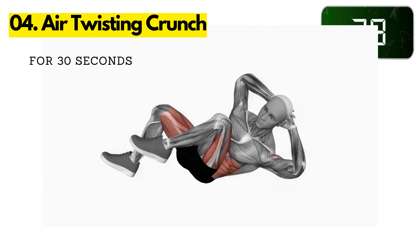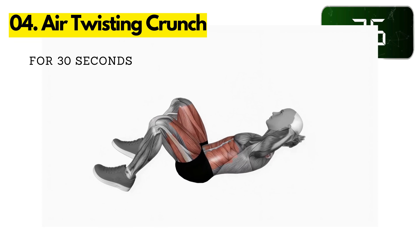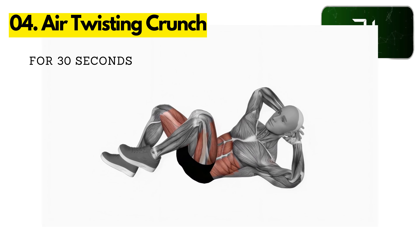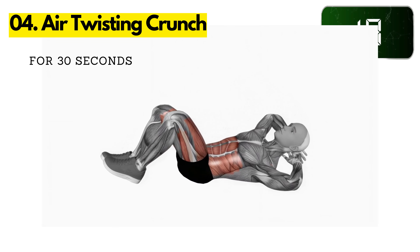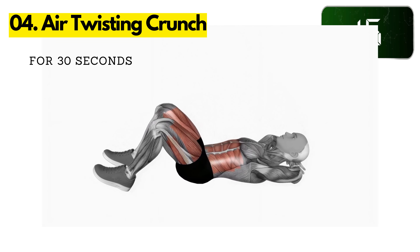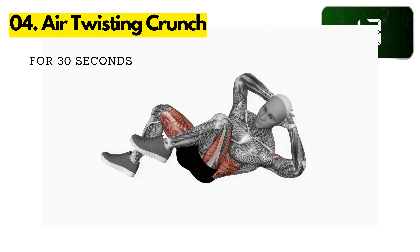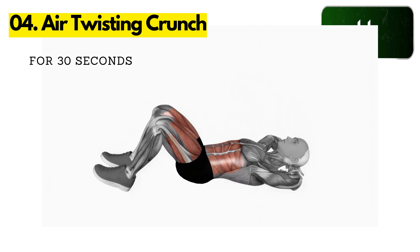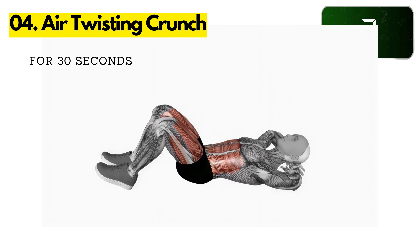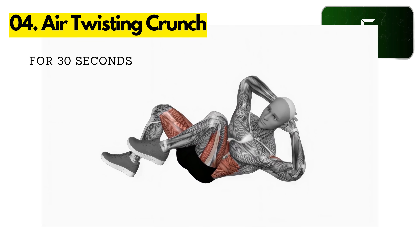Four: Air Twist and Crunch. Lie on your back with your knees bent and your feet flat on the floor. Place your hands behind your head. Bring your knees up towards your chest and lift your upper body off the ground. Twist your upper body to the right, bringing your right elbow towards your left knee. Twist your upper body to the left, bringing your left elbow towards your right knee. Continue alternating sides for 30 seconds.